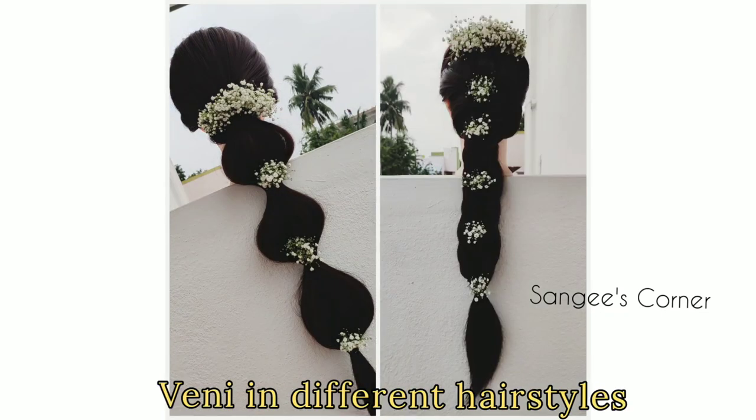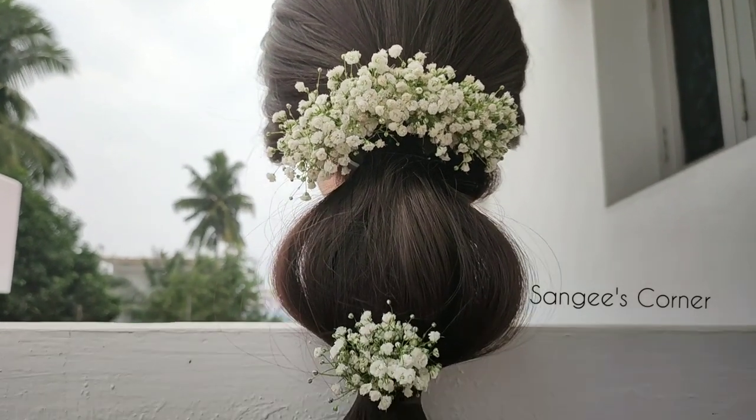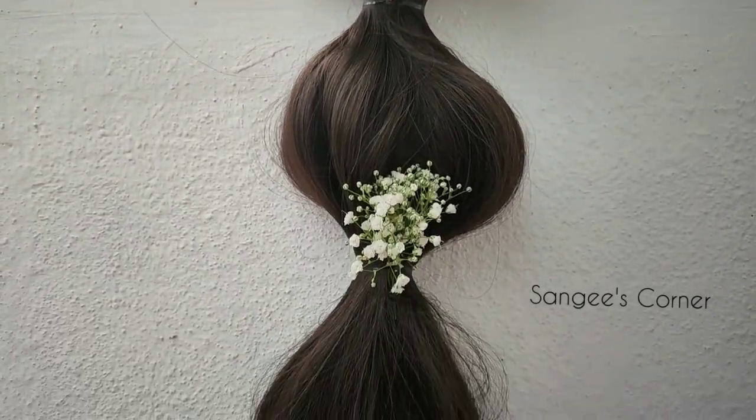We have two models, so let's try this video. Like, share and subscribe, stay connected. Thanks for watching.